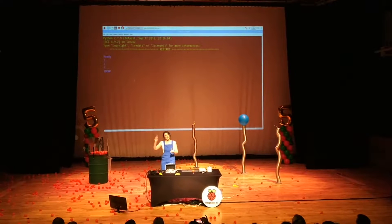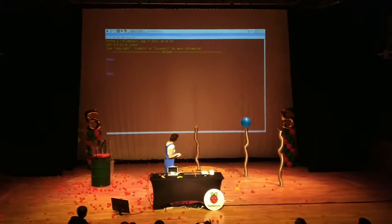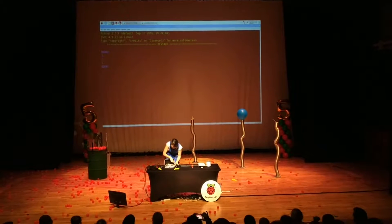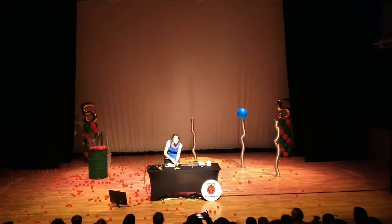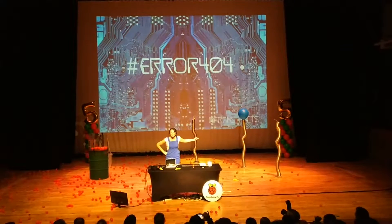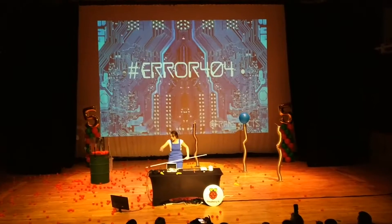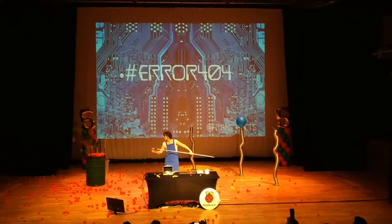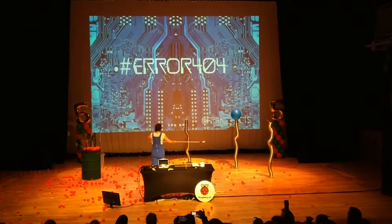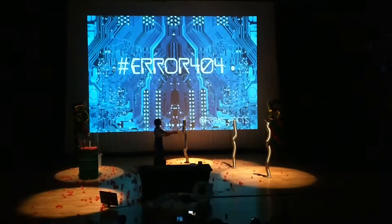Someone quite rightly pointed out that the blue one's been a little bit naughty. I've noticed there's a loose wire here. The system is now safe. Shall we set that one off with the candle? Yes — so let's set it off with the candle. Let's do a nice big countdown: three, two, one — there we go!